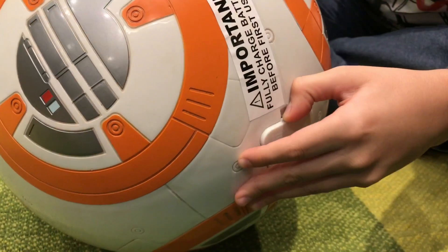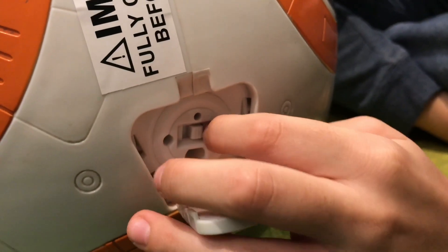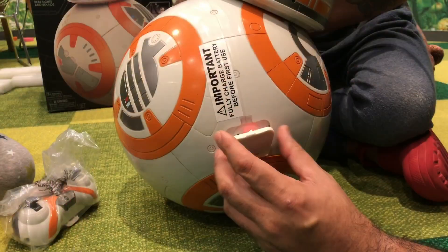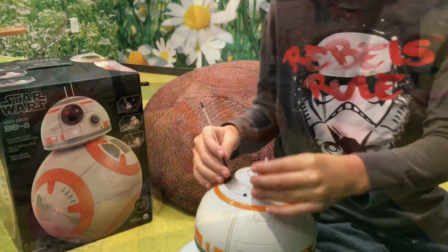Like that. So this is the port, or you turn them on — so I'm going to turn them on. See what happens. There we go. Oh, he's alive!